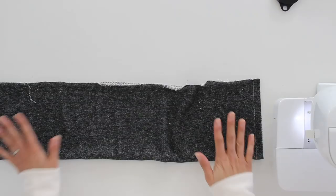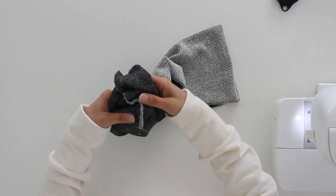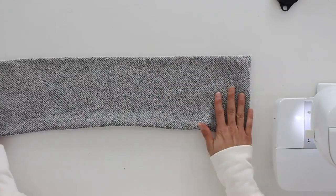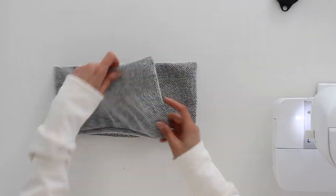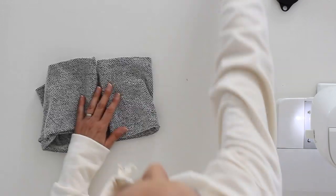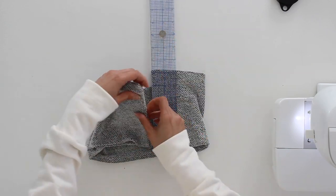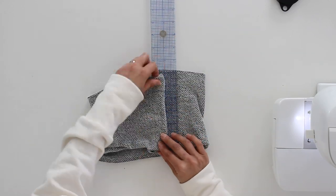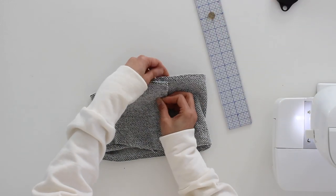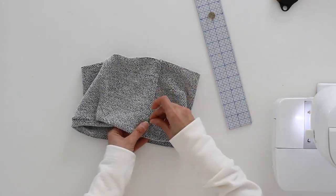Once you have this stitched on those short edges, you can turn it right side out. Then go ahead and overlap one edge and measure this out just to make sure you don't overlap more or less than you intended to. You could baste this together — I prefer to just use pins to hold it in place.